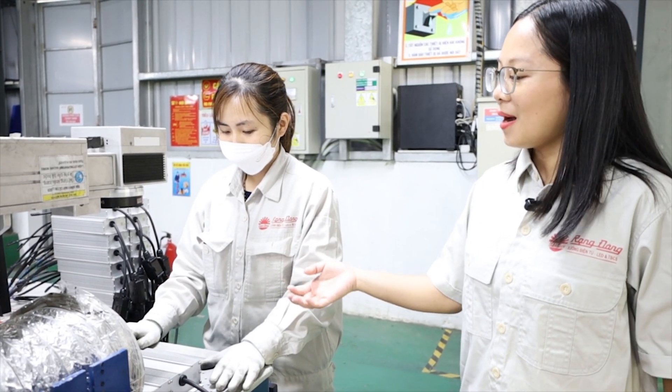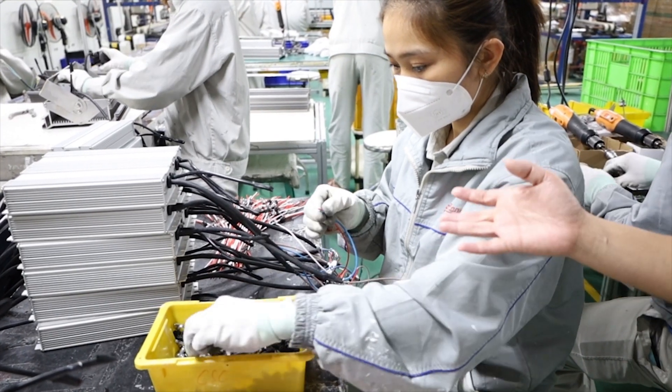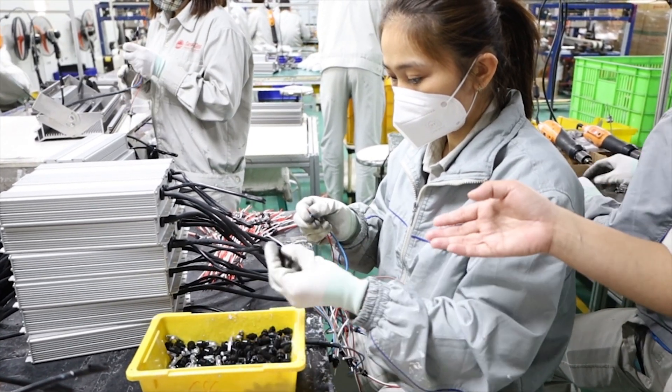The driver parameters are laser printed on the driver case. Then the worker will insert the DC wire into the driver.